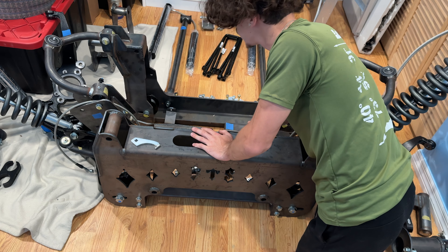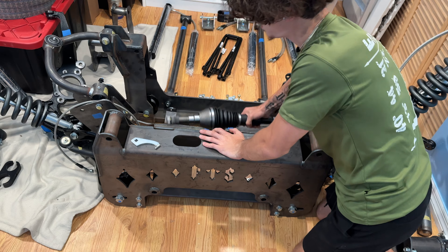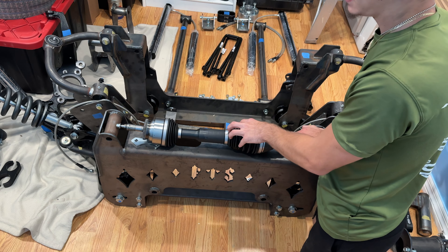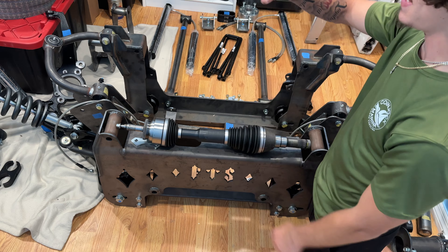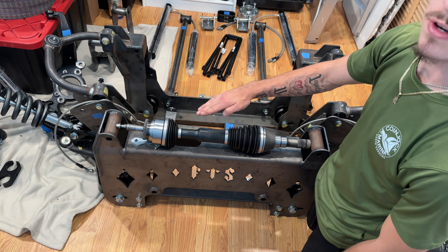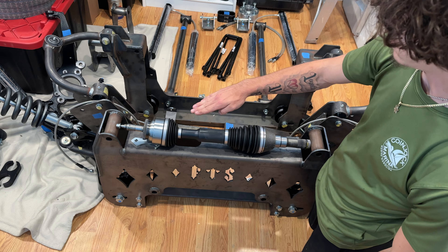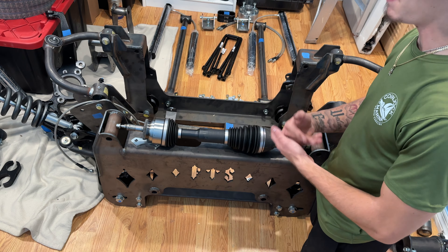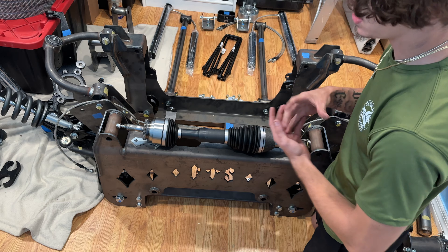It also came with extended braided brake lines — way more than 15 inches of extended brake lines for both sides. Moving a little further back, it came with all the pieces to extend my steering, because obviously you can't go that high without extending it.